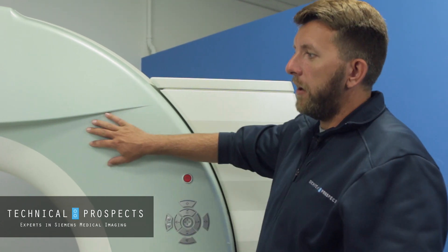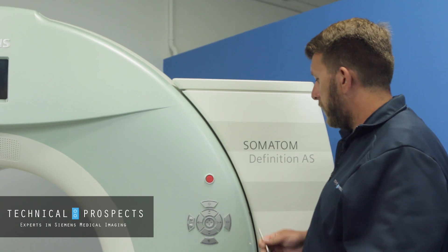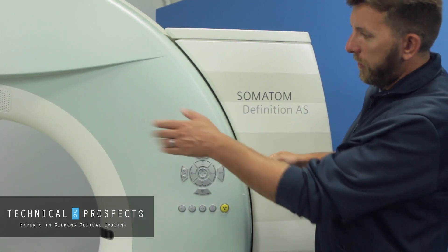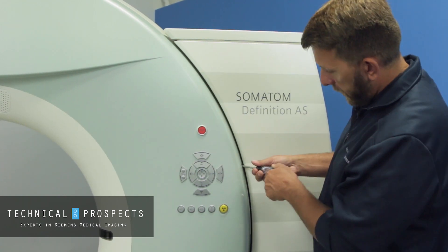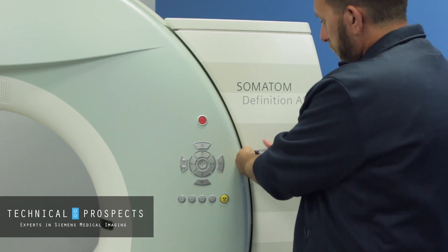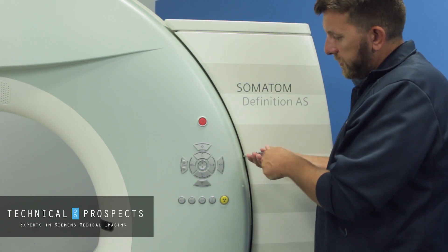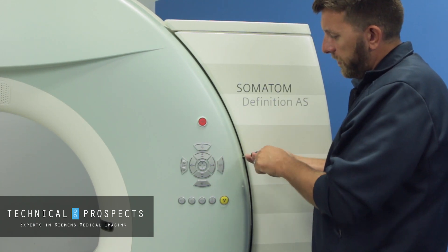To open up the top part of the cover there are two screws, both located on the sides of the control panels — one on each side. I've already loosened the one on the other side, so we'll unscrew the cover on this side. It's about six or seven turns and you'll feel it getting loose as you go.